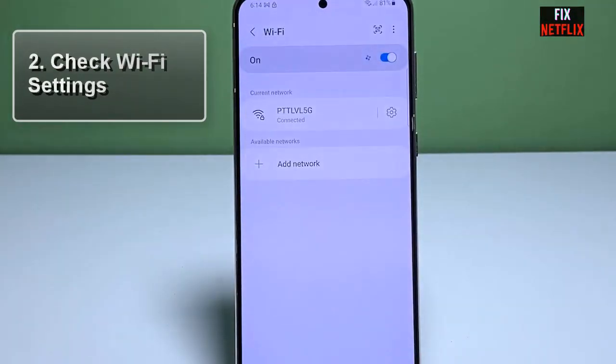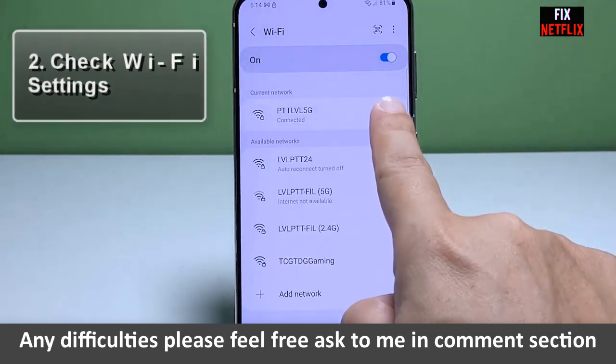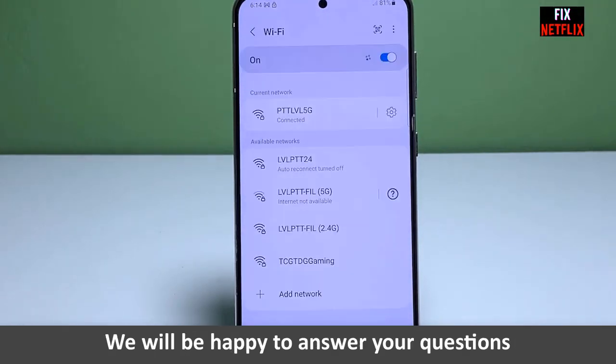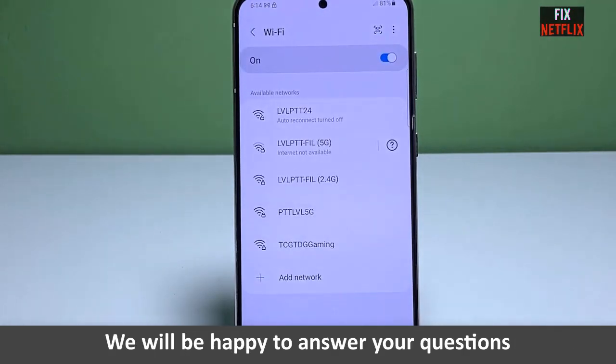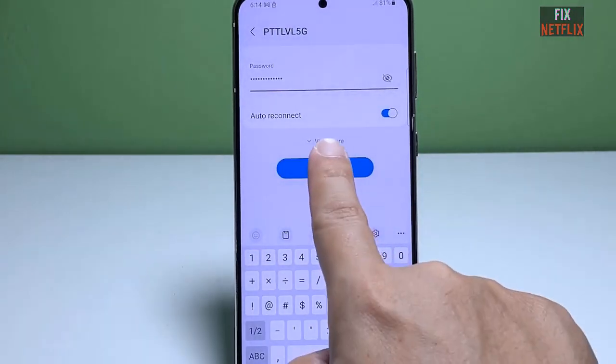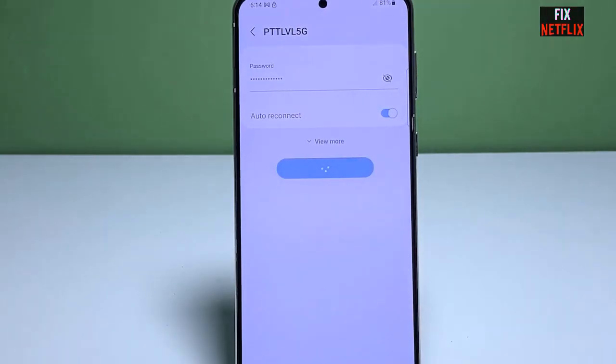Step 2: Check Wi-Fi settings. Let's ensure your Wi-Fi settings are properly configured. Open the settings menu on your Samsung Galaxy S21 and navigate to the Wi-Fi section. Make sure Wi-Fi is enabled, and if it is, let's move to the next step.